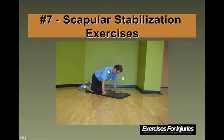Now leading with the thumb — I'm targeting the mid traps a little bit more. I'm just making sure that the arm is just below shoulder height, coming out to the side.